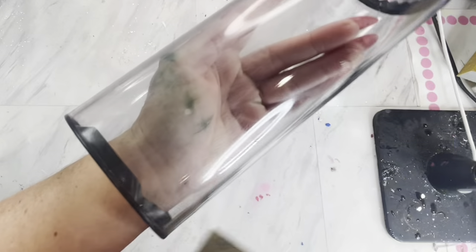Once you have the top and bottom taped off, you're going to take a sanding block and just give it a light sand. Once that is completed, we are going to cut out our template on some vinyl.